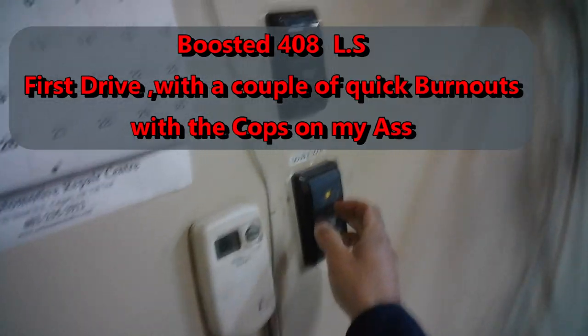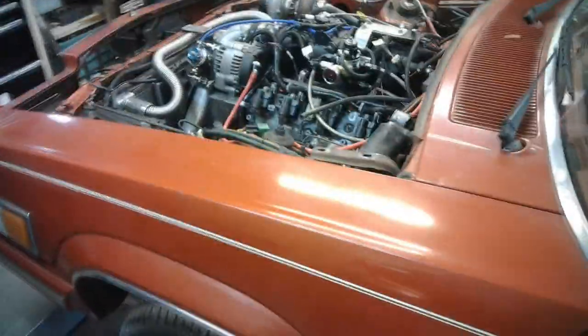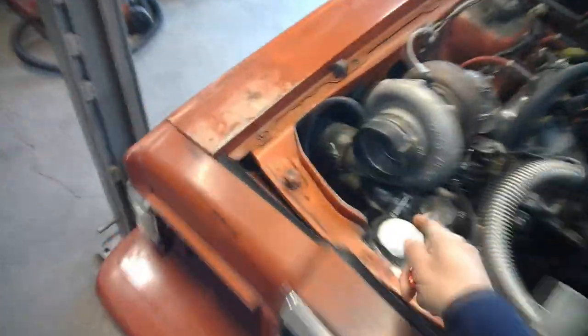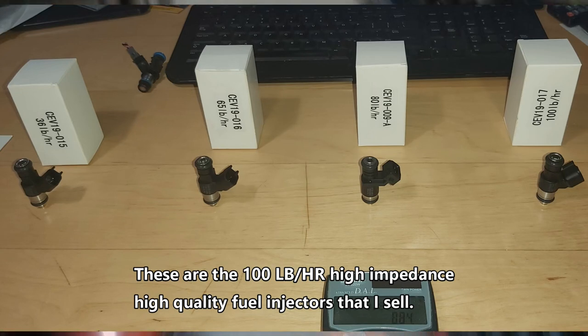All right guys, first drive - project turbo LS, see if this thing actually works. For review: 408 cubic inch boosted, 7675 billet wheel turbo on three inches. We'll see how this thing works - intercooler, sloppy stage 2 cam, and I got my own injectors in here - the Let's Boost It ones. We'll see how this all works.